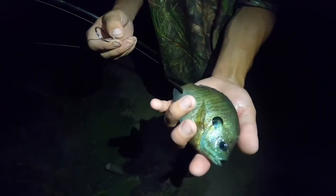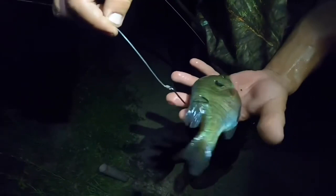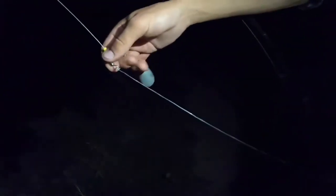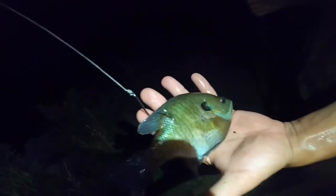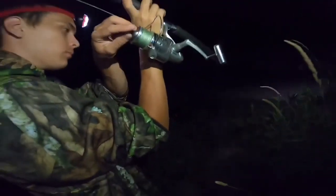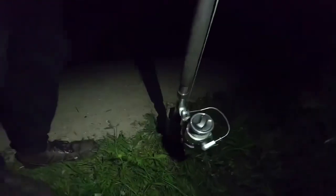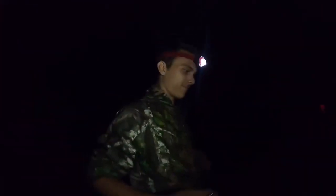We're going to rig up live bluegill for flathead catfish. There is some boat traffic coming by but we'll show you the rig. Patrick's got the hook in there — he hooks the bluegill right above the tail. About a foot of 50-pound fluorocarbon and then a 4-ounce weight. So if the fish pulls, the drag is just going to go loosely, and that's how Patrick does his setup. Live bluegill, circle hook — let's go.